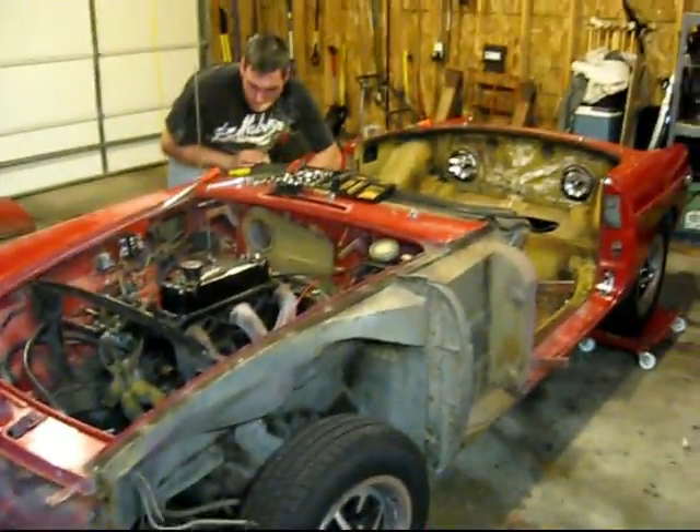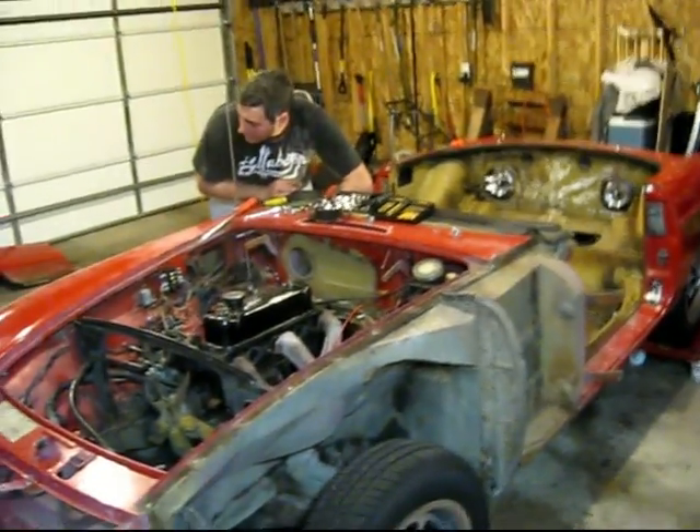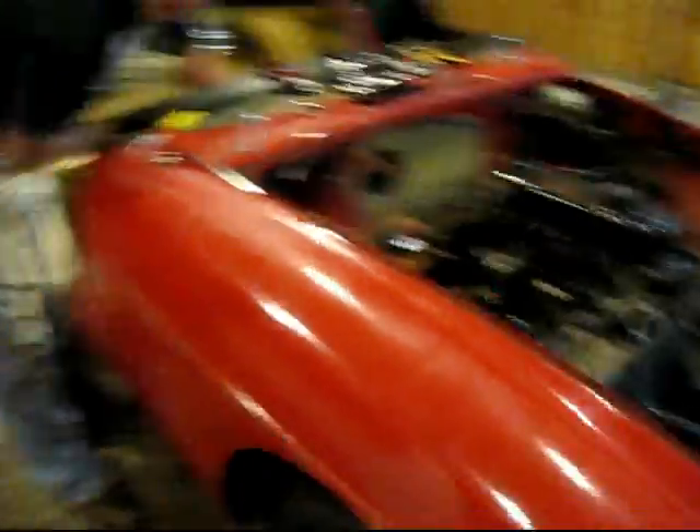Got one of the fenders off so far, got the windshield off, got the doors off. He's working on the other fender right now. But I'll just show you kind of how I took the windshield off.